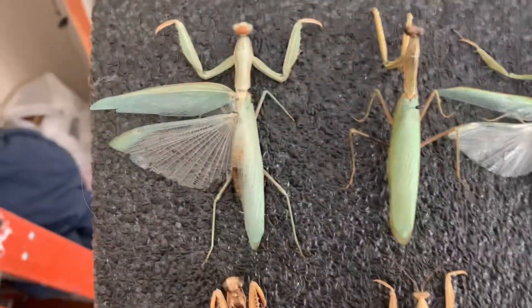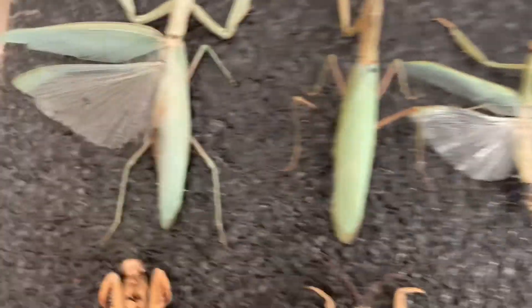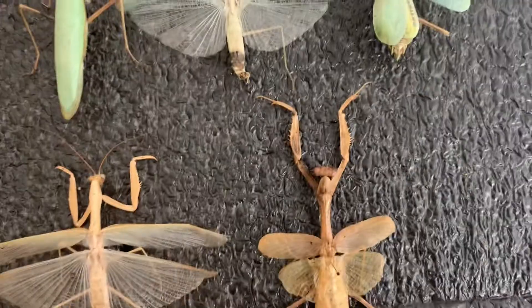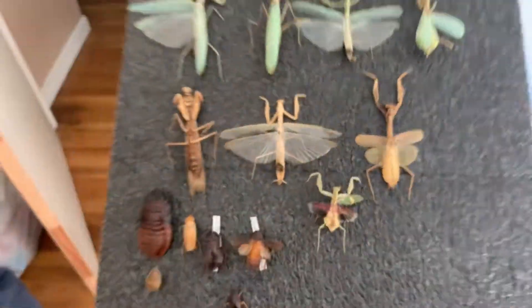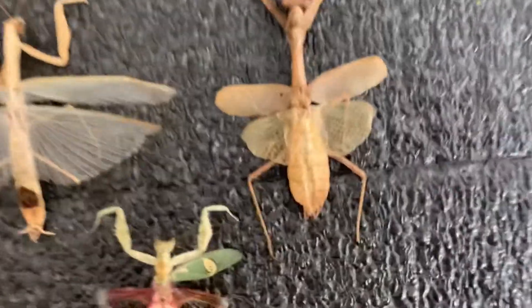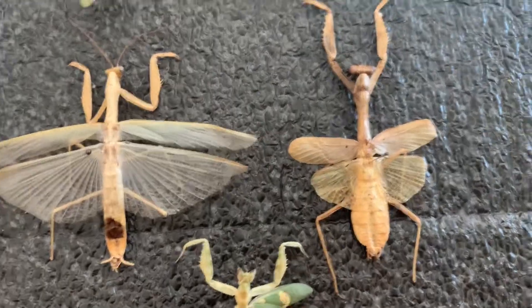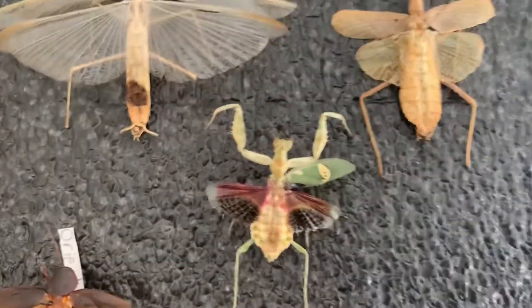Dictyoptera — got a European mantis, two females, three males, and then two female California mantises. Got both colors of both of them. This one I got as a nymph — the nymph was actually green and then as it molted it turned brown, which is really cool. So now I have both the green one and the brown one.